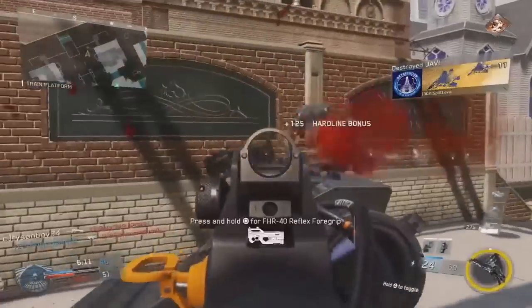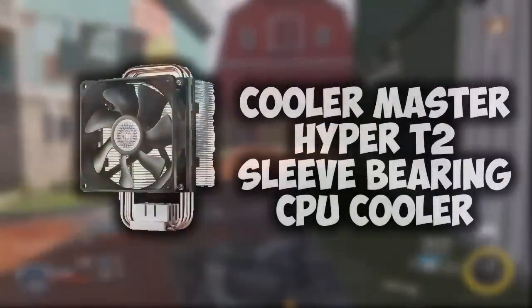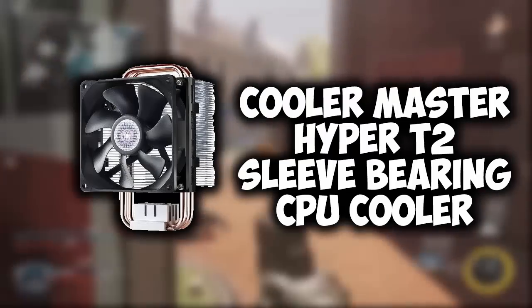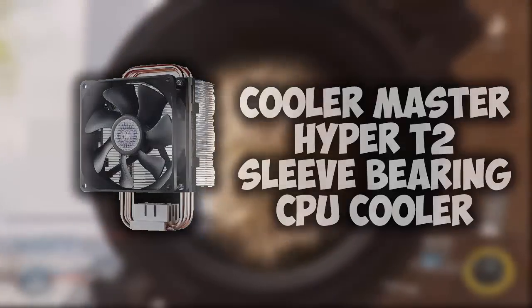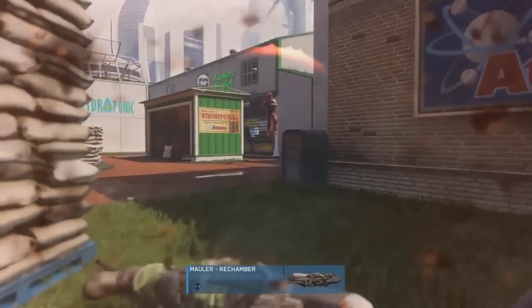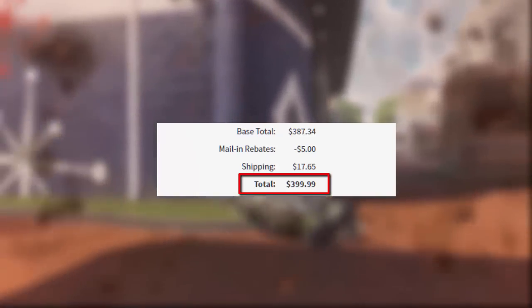To top this build off, for our CPU cooler, since stock coolers for most CPUs aren't that great, we're using the Cooler Master Hyper T2 54.8 CFM sleeve bearing CPU cooler. It's a very popular and nice CPU cooler with a lot of airflow. With this cooler and everything else included, we hit a grand total of $399.99 — exactly the $400 build, excluding one penny.